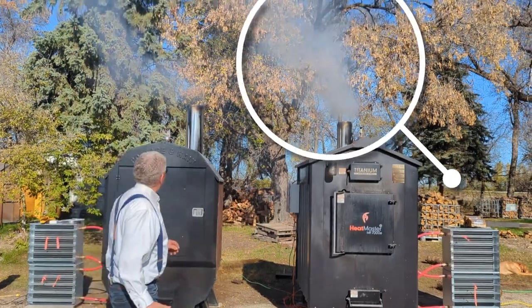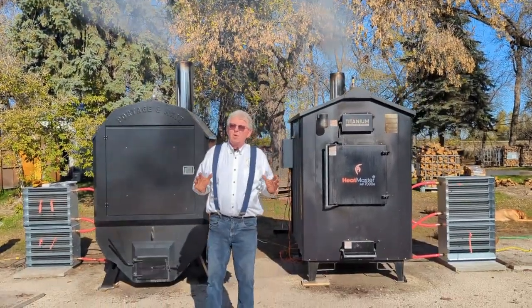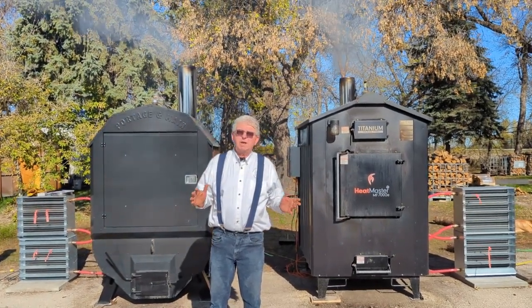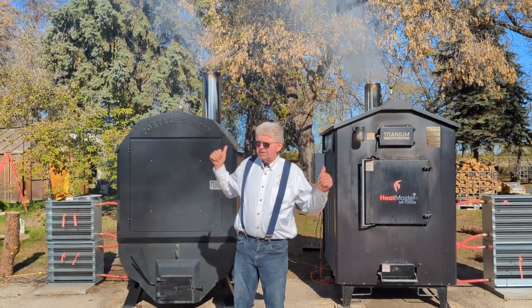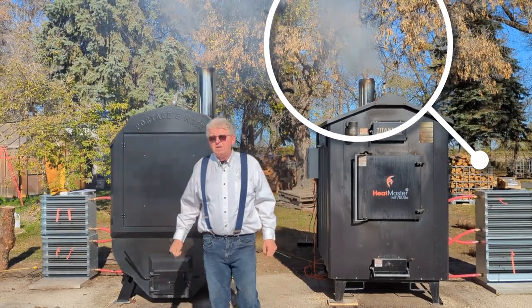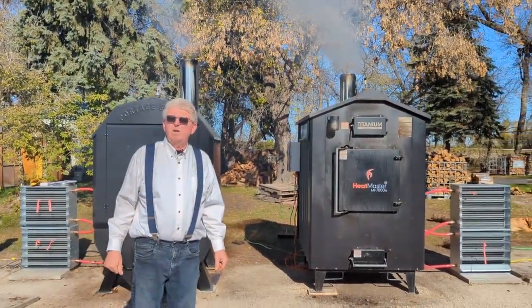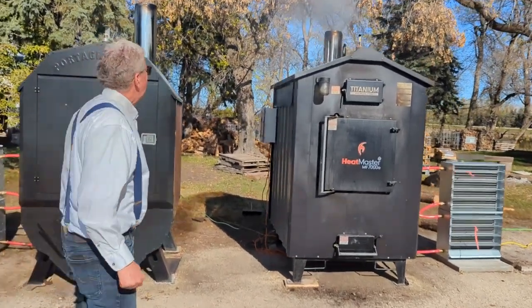Both are started up and have a fresh load of Tamrac — one of our better woods in northern Canada. We don't have all the hardwoods like some areas, so Tamrac is a great choice. You can see the smoke coming out of each one. The wood is 15–30% moisture, so until it burns off some of the bark you are going to get a bit of smoke.